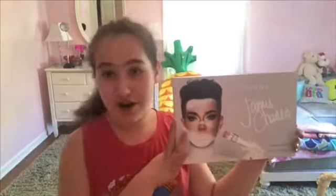So today I went to the store and I bought something. Today we are going to be unleashing our inner artist.